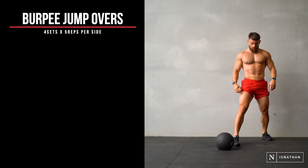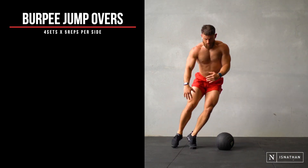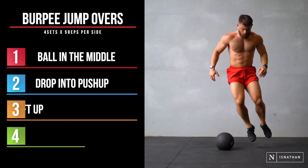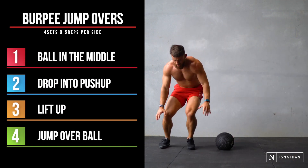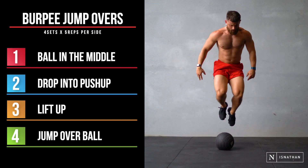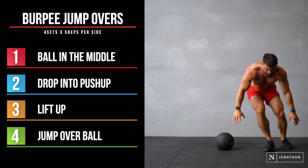Next up, once I'm done being a poser, we're moving on to burpee jump overs. With the ball in the middle, we're doing a burpee, dropping down in push-up position, lifting up and jumping over the ball. We're going for five on each side, four sets through total. High intensity, keeping on moving.